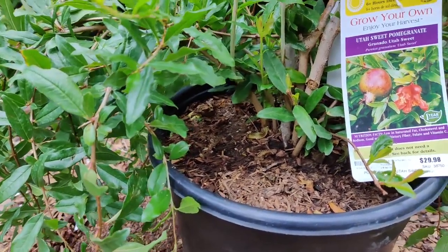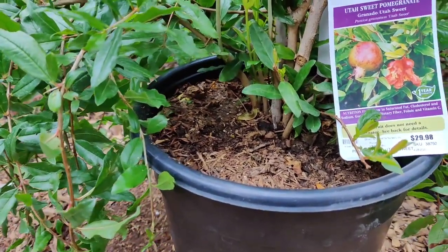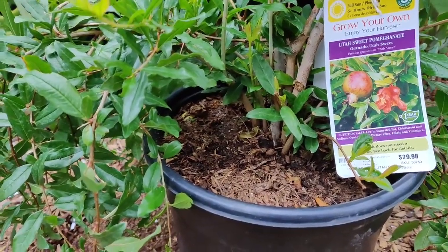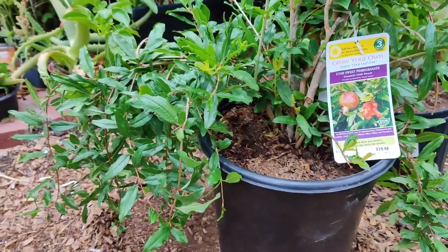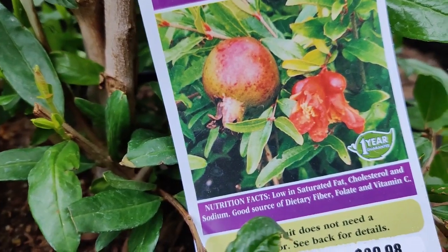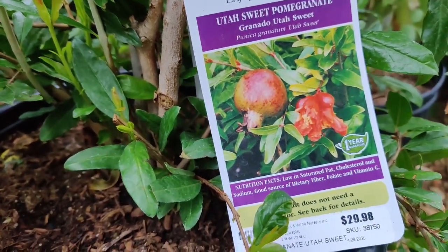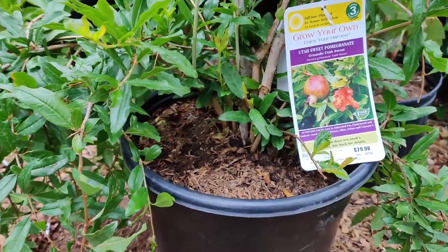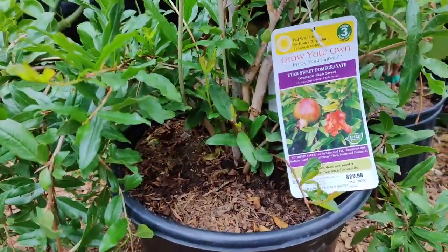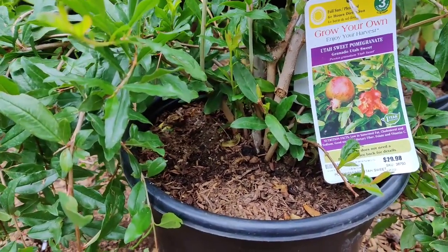Here I just purchased the Utah Sweet pomegranate, Punica granatum. It requires full sun and gets to about 12 feet tall, though it can reach 20 to 30 feet if not kept pruned. This variety has pink and orange flowers which persist on the fruit and become a pinkish-orange skin, and inside it is a very light-colored fruit.